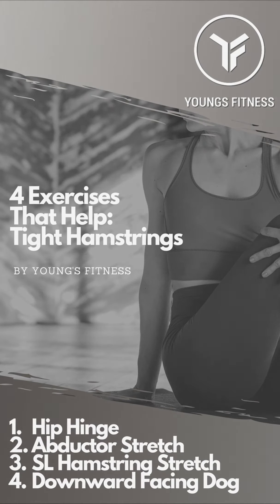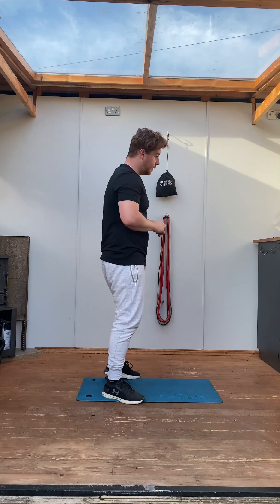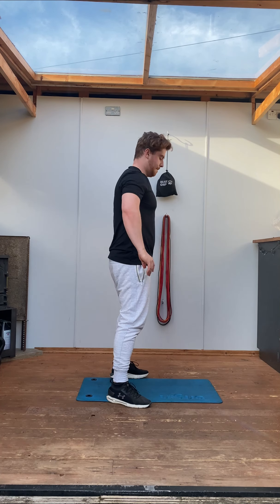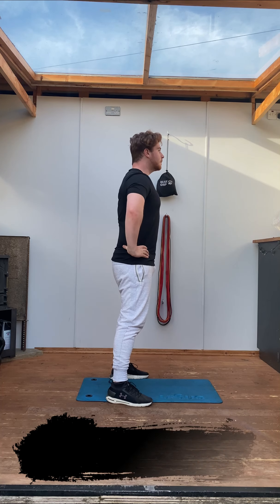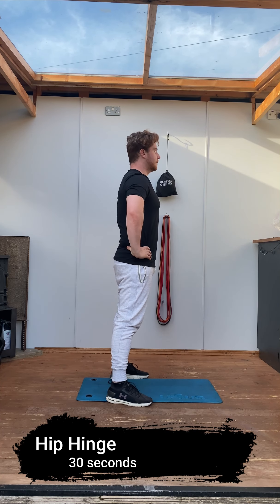Welcome to four exercises that help. Today we're going to be focusing on some tight hamstrings. There'll be a few videos in this series, but this is the first one. We're going to start off with a hip hinge.